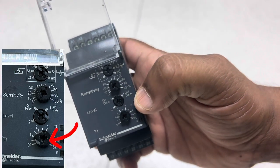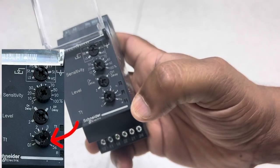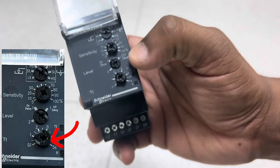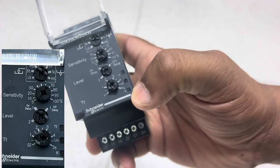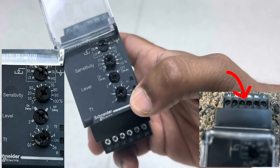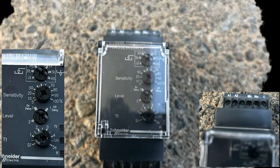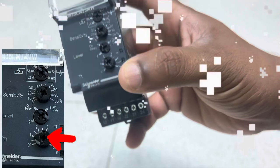We can set a delay time so that after the signal is received by the controller, the relay will only act after the delay time has passed. For off delay, we also need only two electrodes — the common and the minimum. On delay means after the delay the pump will turn on; off delay means after the delay the pump will turn off.